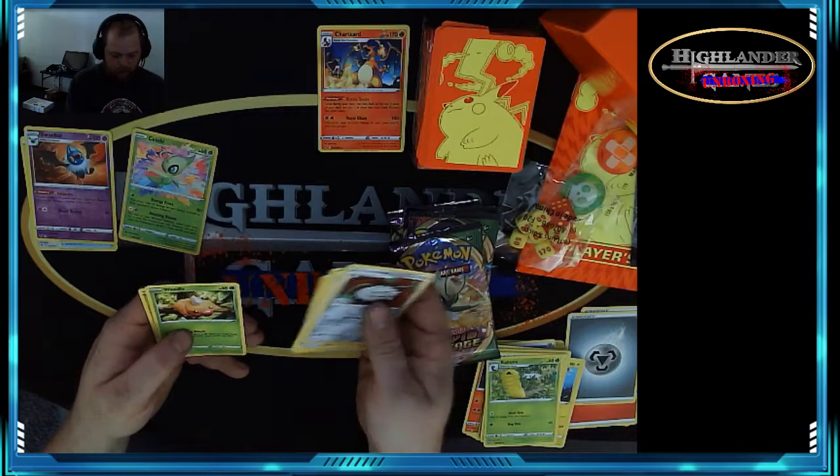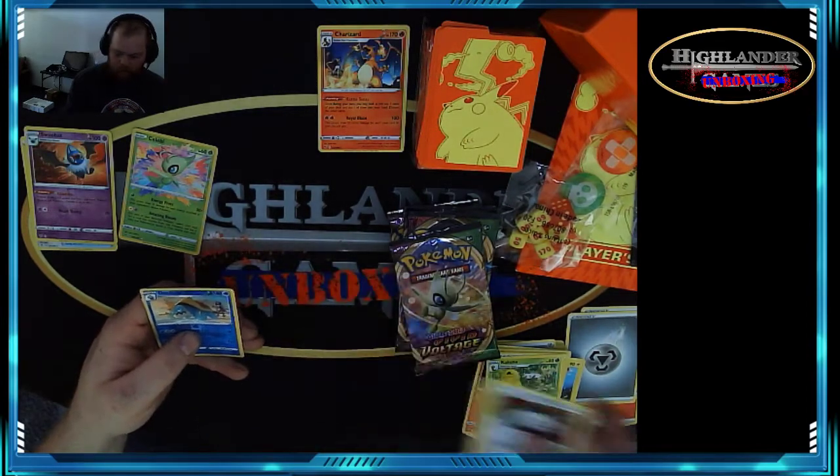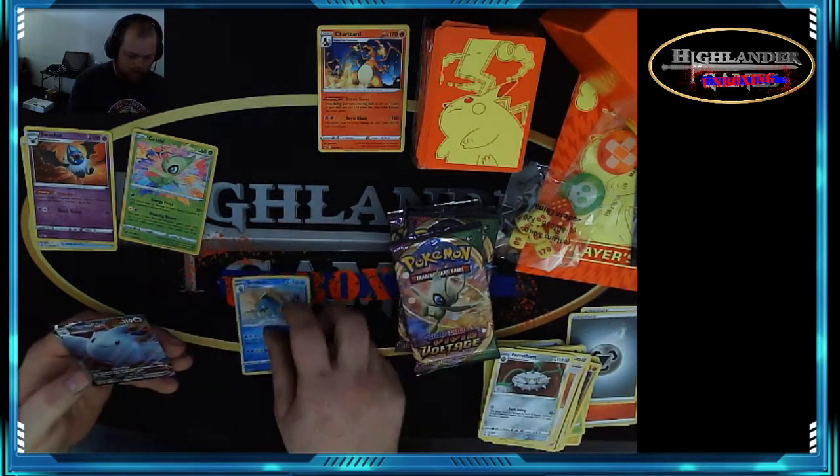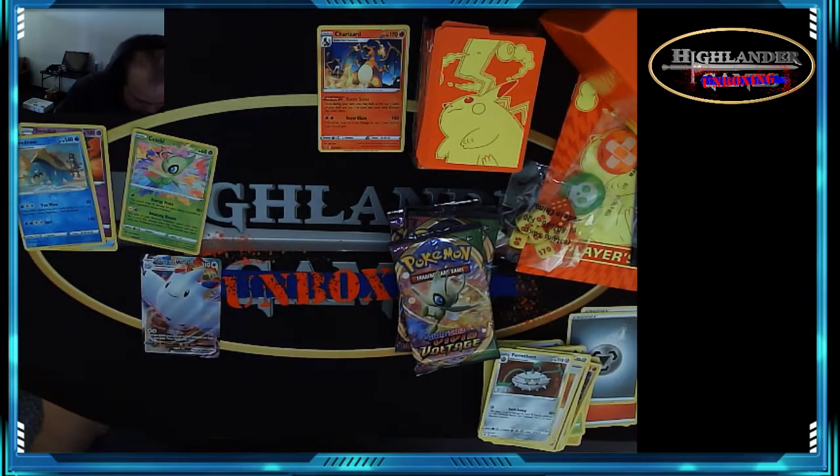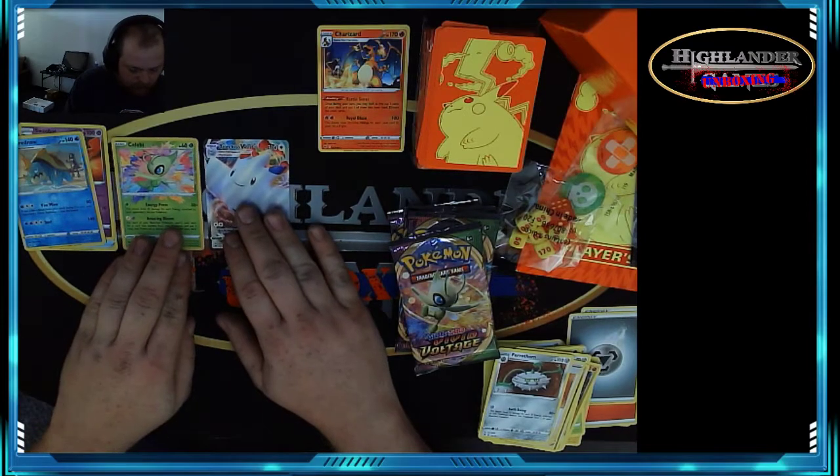Pack four — Meowth, Dustox, Voltorb, Weedle, Dustbar — and a VMAX Togekiss! Look at that, she's so pretty.